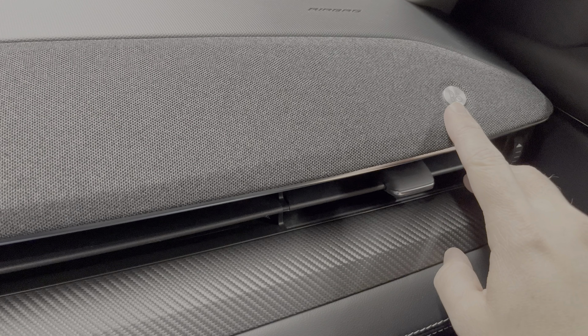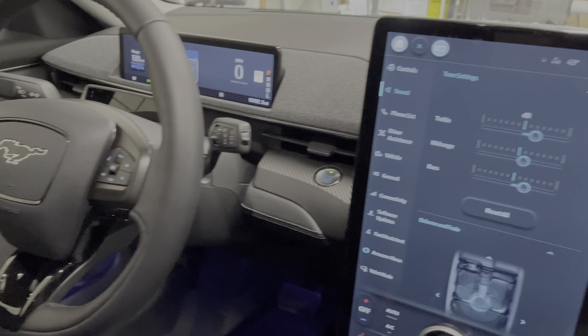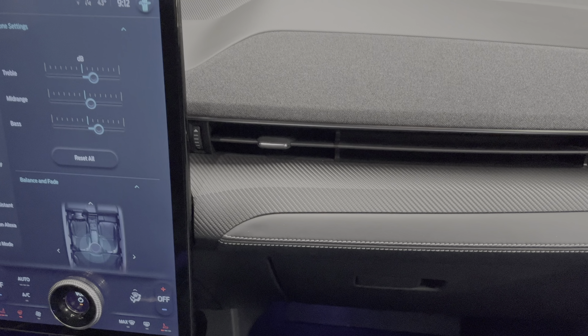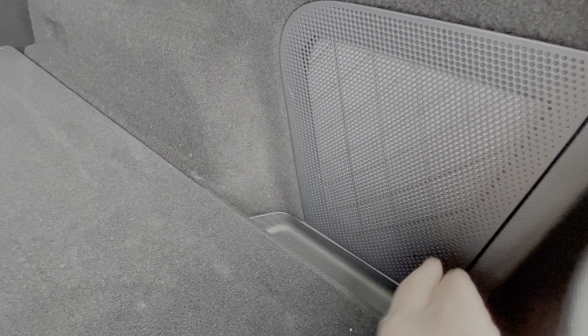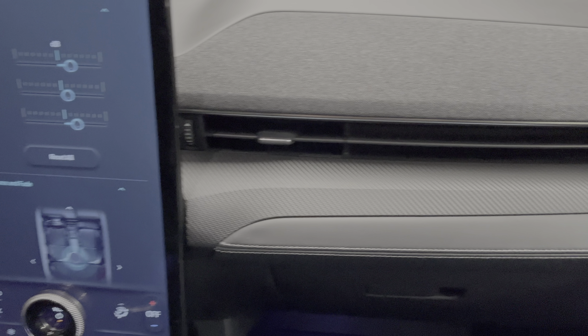I also have the 10-speaker Bang & Olufsen sound system. The design looks great — a really nice mesh design that integrates into the dash as a sound bar. Sound quality is okay; the mids and highs are really good with a nice, well-balanced soundstage. There's just not a lot of punchiness or bass. They're relying on the subwoofer in the back, which doesn't feel like it's enough. The side speakers could really use more low-end to sound more full.